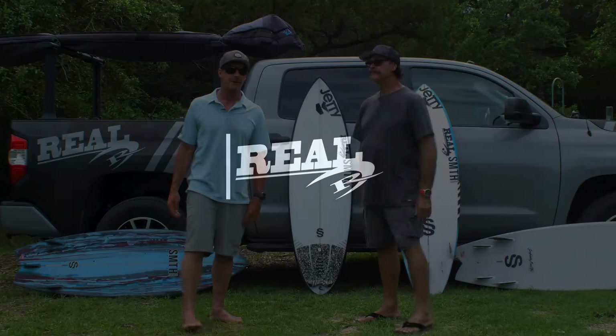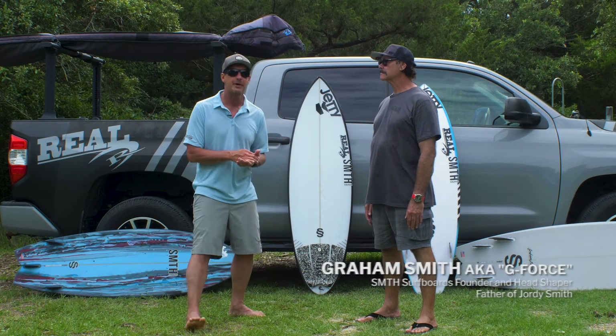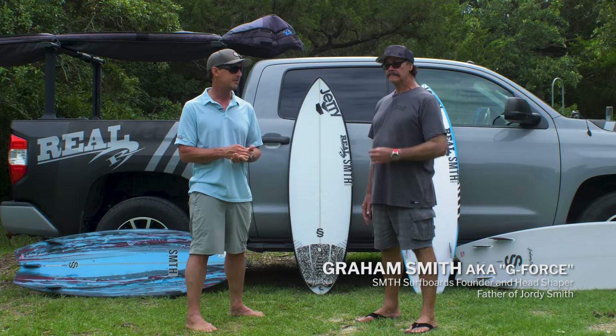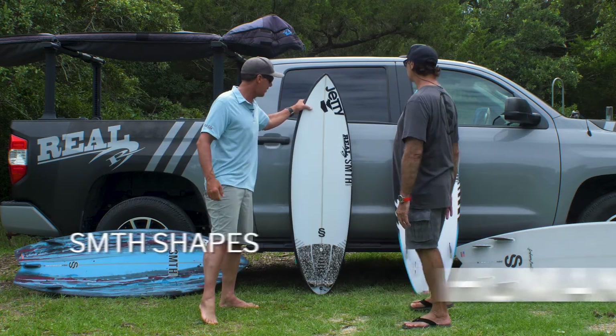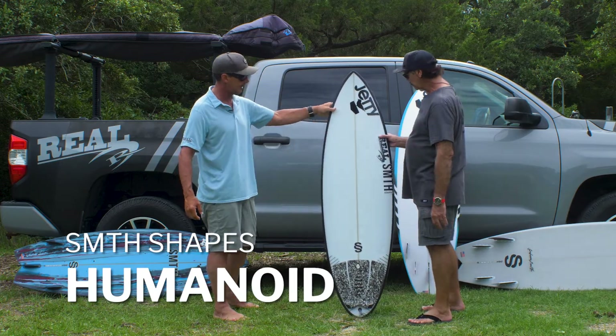Welcome to The Real Board Loft. I'm Tripp Forman and today we have Graham Smith with us from Smith Shapes and we're going to be talking about a few of his models. First, let's pick it up Graham — let's talk about the Humanoid. Tell us about this board.